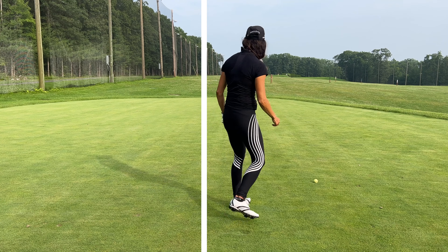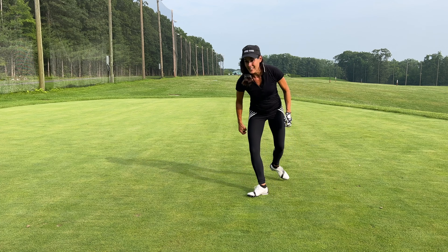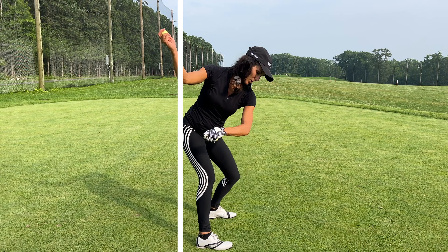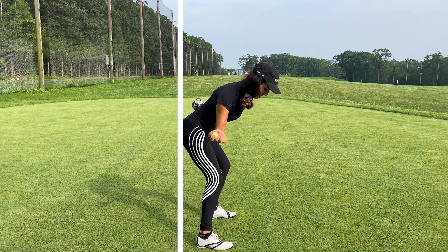If we get to the top and early extend, we're gonna get stuck — we're gonna just have a little blop like that. So that's why we've got to stay in our golf posture. Hip pinch. Get our butt even deeper.